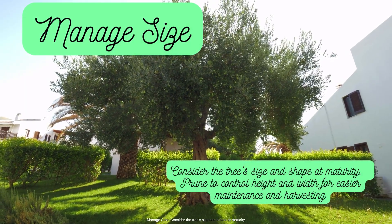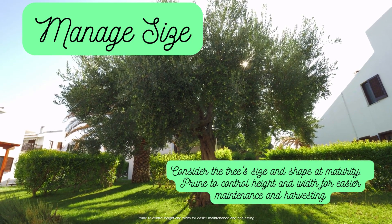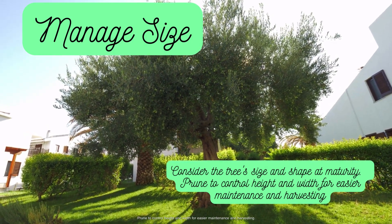Manage size. Consider the tree's size and shape at maturity. Prune to control height and width for easier maintenance and harvesting.